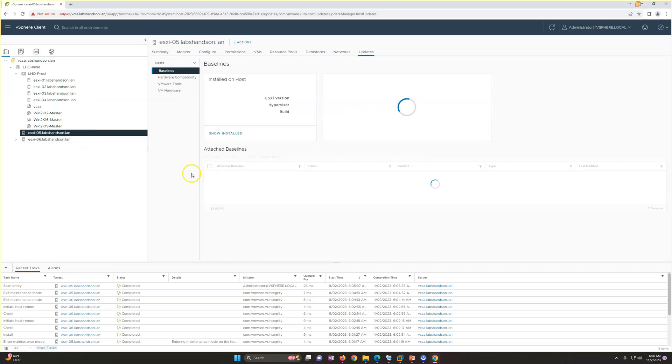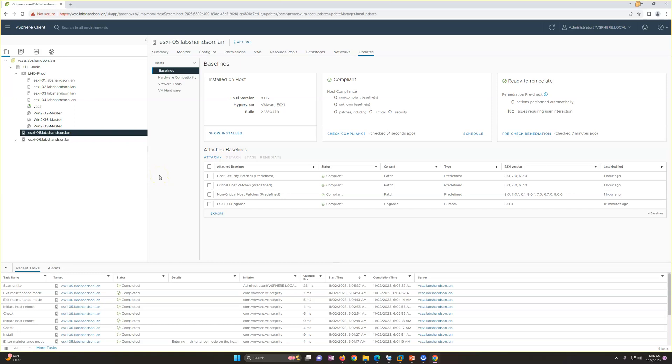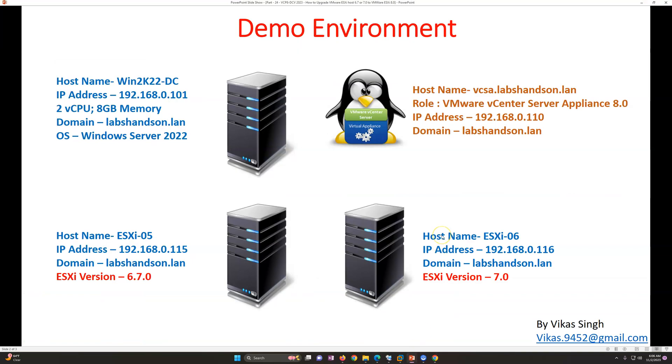In this video we upgraded our ESXi hosts from 6.7 and 7.0 to 8.0. We applied one baseline for upgrade only, and a second baseline group for upgrade with all critical and security patches. This is all about how you can upgrade your ESXi host using vCenter Server Lifecycle Manager. Thank you for watching — please subscribe for more videos, and if you have any questions you can post them in the comments.